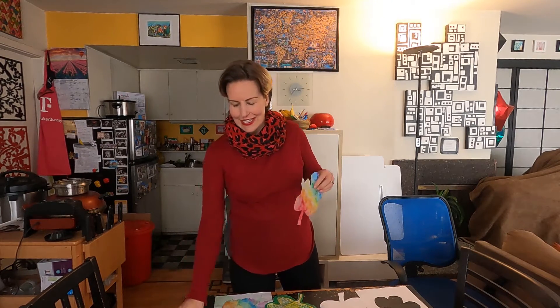Join me this week with Jen's Art Class. This week's Boys and Girls Club art activity from home is coffee filter shamrocks.